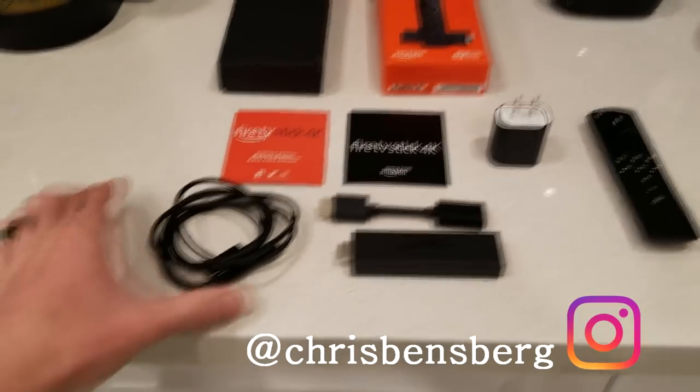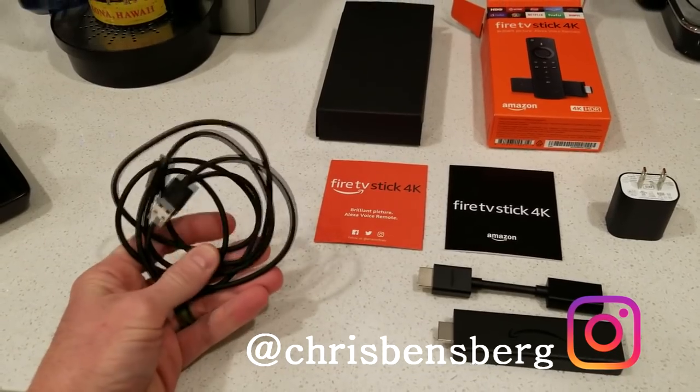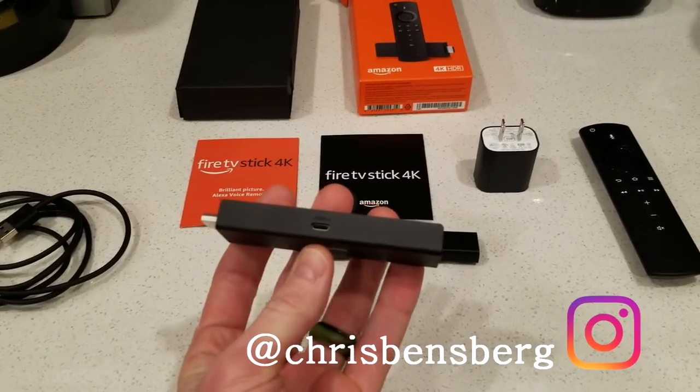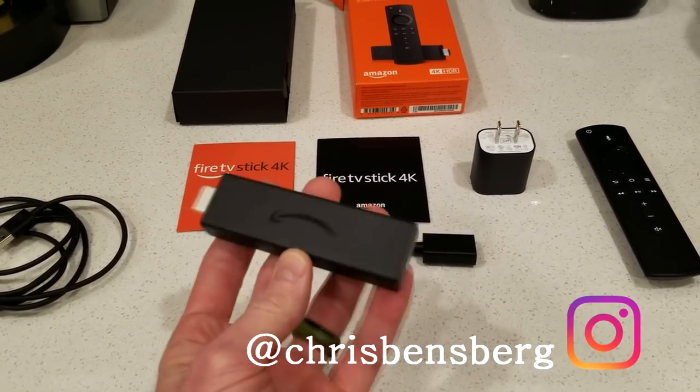We're looking really good right here. We got our cable right here. We're going to get you an estimated length on that — we're looking at probably about four feet. Some of you guys might need to know this is actually a lot bigger than I anticipated. The only other devices I have seen are Rokus, Googles, Chromecast, etc.